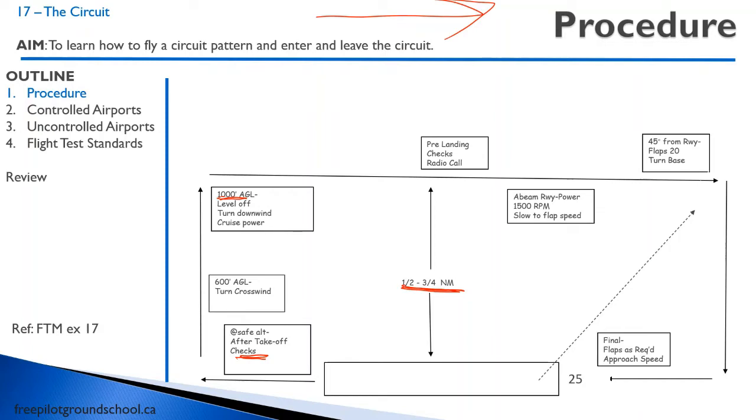Somewhere on the downwind, you're going to do your pre-landing checks and check your passengers — make sure they're still secure. Then a radio call. So for example: Thunder Bay Tower, Alpha Bravo Charlie, right downwind, 25, touching. Here's where the landing really sets up, and if you don't set up your circuit well, your landing generally will not be as good.